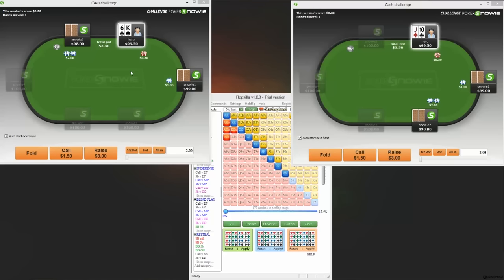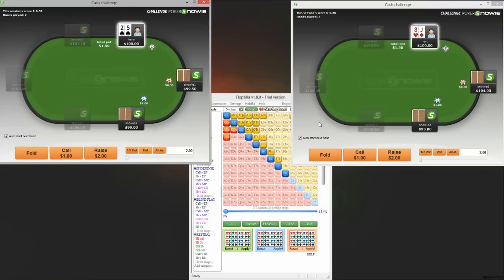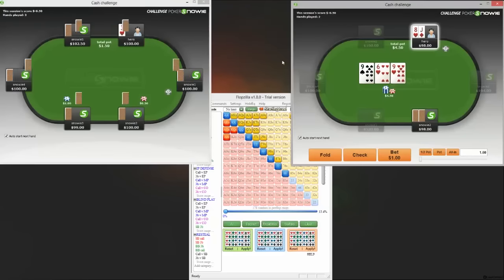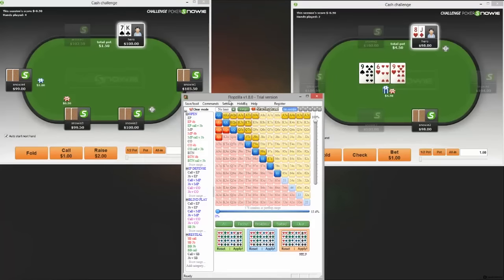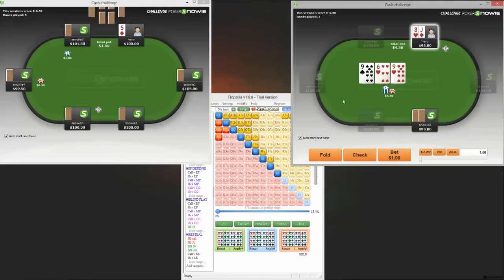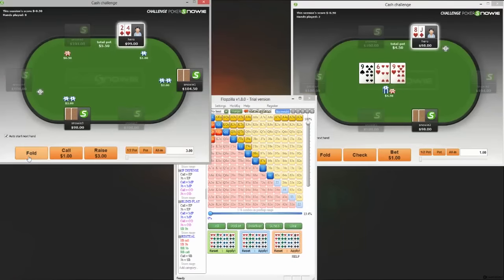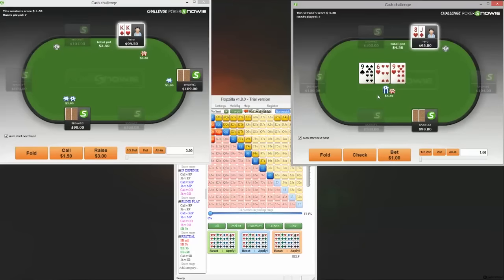Hey everyone, this is Nick for PokerFairP.com, also known as CrazyCookie over on the forums. Today I'm bringing you episode 2 of my 'Study with Snowy' series. I'm going to do pretty much the same as the first video: play against Snowy, discuss the spots that come up, and show how I'm using Snowy to improve. There's a journey post on the forums specifically for Snowy study, so check that out.